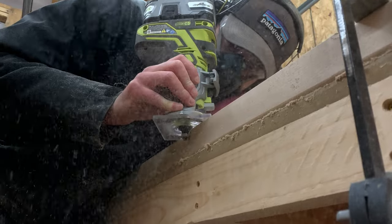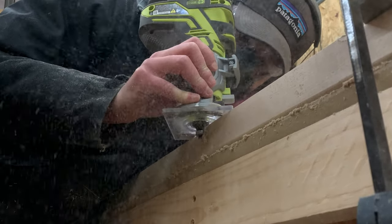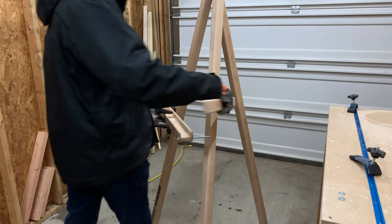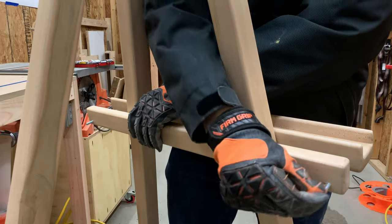Oh yeah, this gets super messy, so wear a respirator and make your lungs smile. After we tossed a few coats of water-based polyurethane on to protect the wood, we could assemble it.